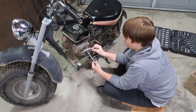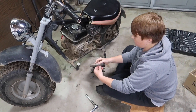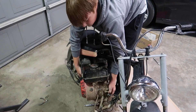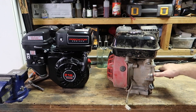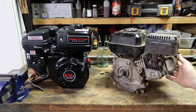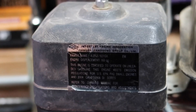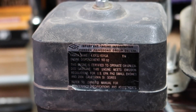Before we toss this engine, we're going to take it off the bike and place it on the table so we can work on it. Rumor has it that the coil swap will only work on the older style predators — it won't work on the hemi engines because the hemi was completely redesigned.